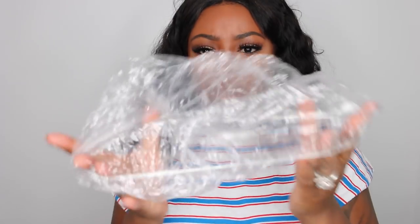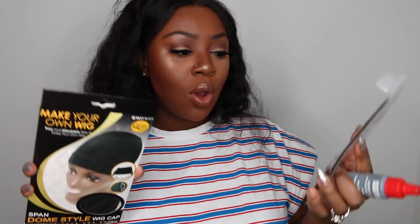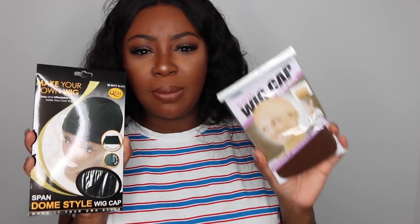I'm using a shower cap specifically — a ten-pack from Sally's — to protect my actual hair. On top of that I'm using a wig cap. You have a choice: you can use an actual dome cap or two wig caps, which equal about the same thickness. I'm not going to hold you — let's go ahead and jump into the tutorial.